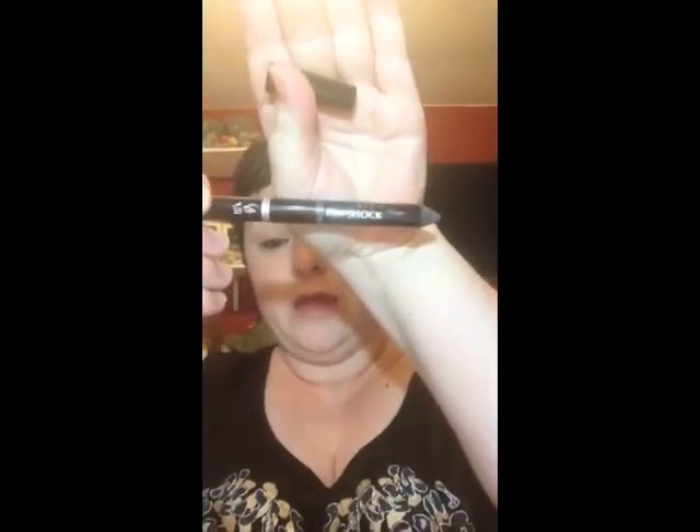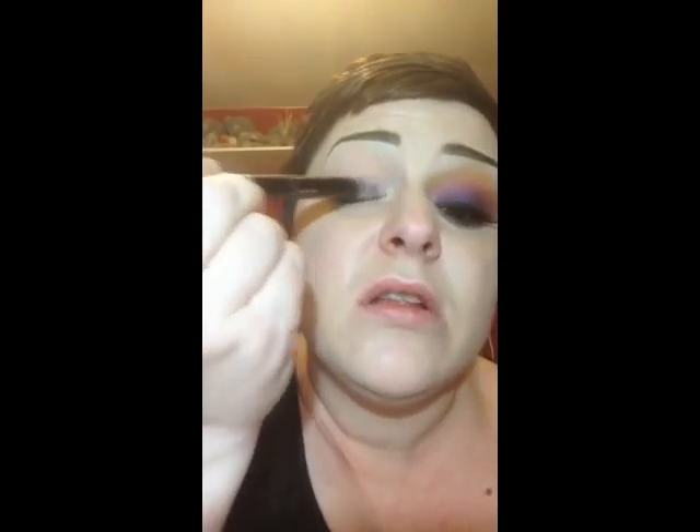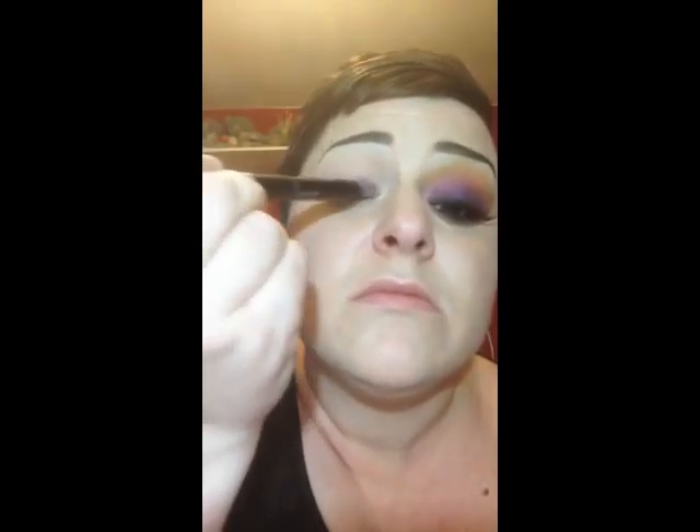This is an Avon Super Shock eyeshadow pencil in Royal Velvet and Princess Pink. Any purple base will do. You're just putting that on your lower lid like that, and under your lower lash as well. It doesn't have to be perfect because you're going to smudge it. Just rub with your fingers.